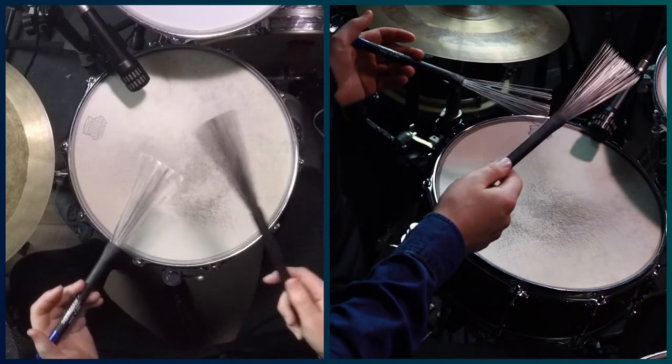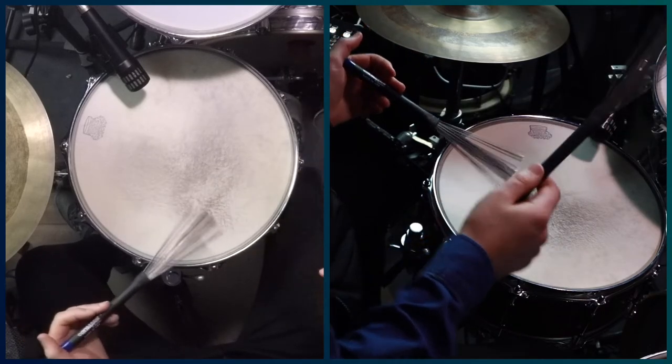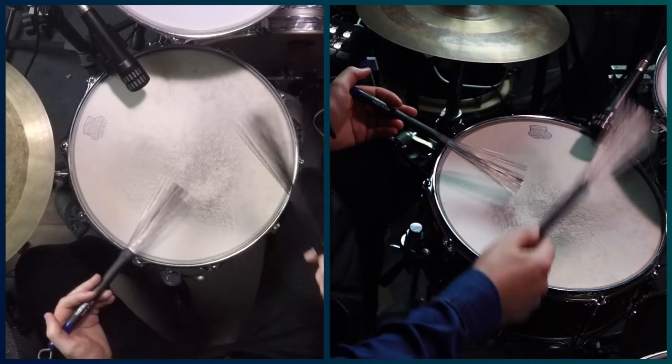Let's try that all together now. We'll go four bars of the basic swing and four bars of the shuffle. One, two — a one, two, three, four.